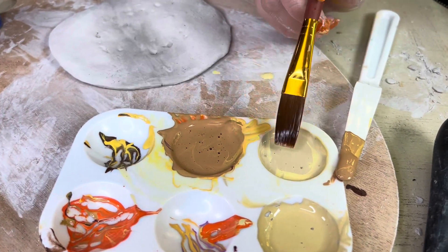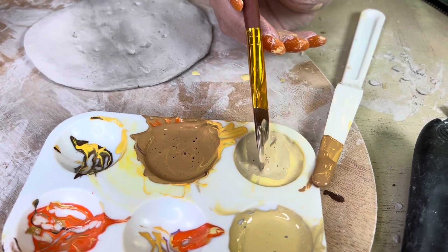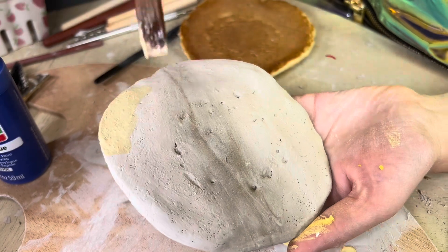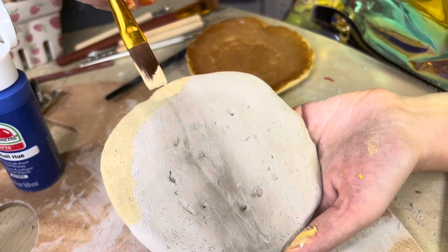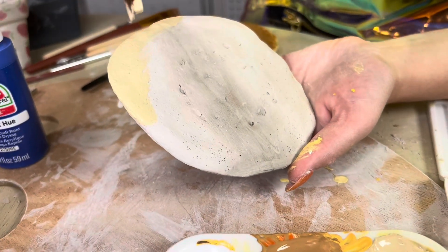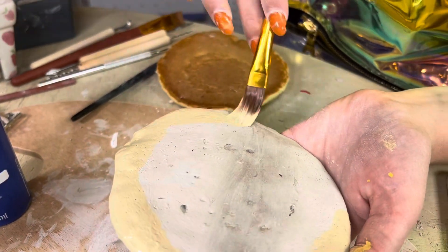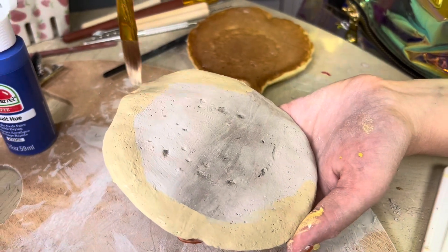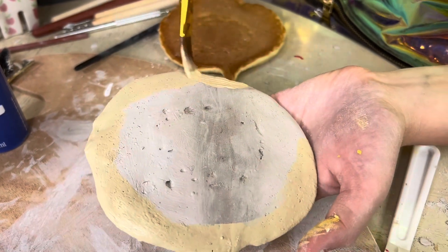I matched the color, now it's time to paint. I'm going to start with this lightest color for the base just around the sides, because the middle is a darker color and I don't want too many layers of paint. I also want to make sure I'm filling all of these little holes so there's no clay poking through — you want it to look as real as possible, and real pancakes aren't gray.